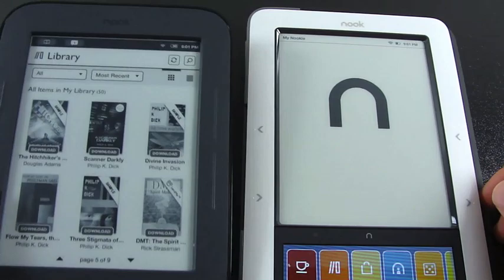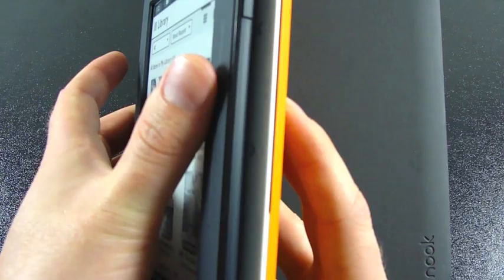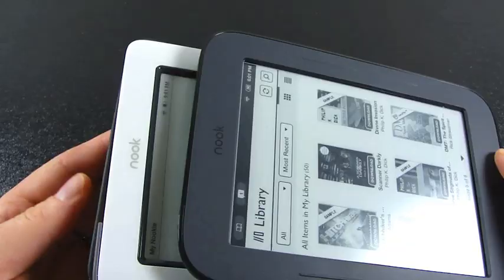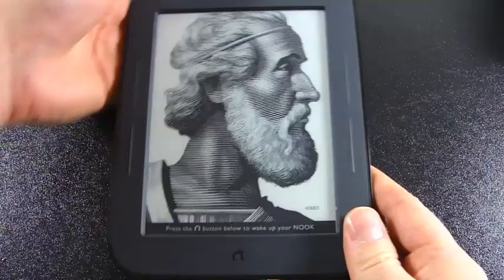In terms of size, the width is about the same. It's not as thick, and in terms of height there's over an inch of difference between the Simple Touch and the original Nook.